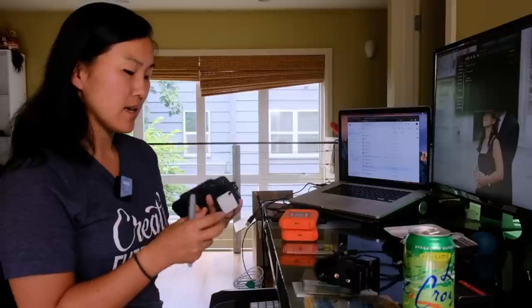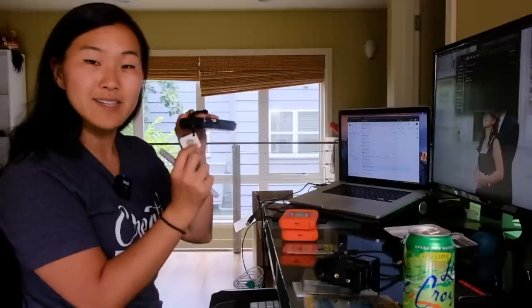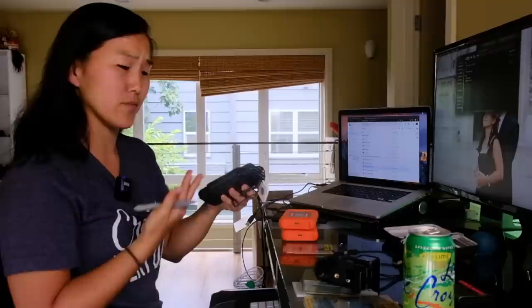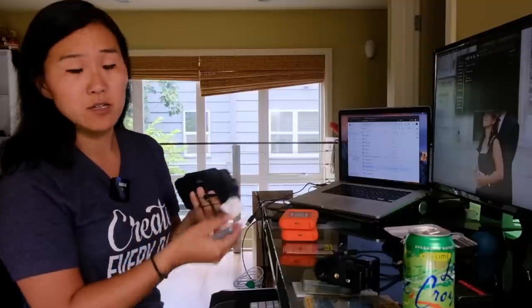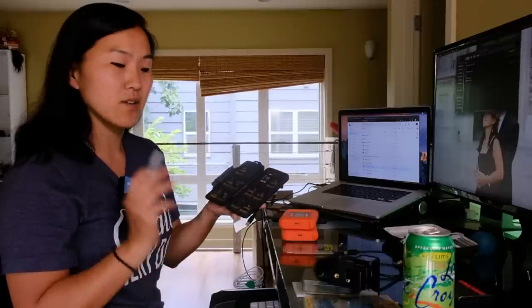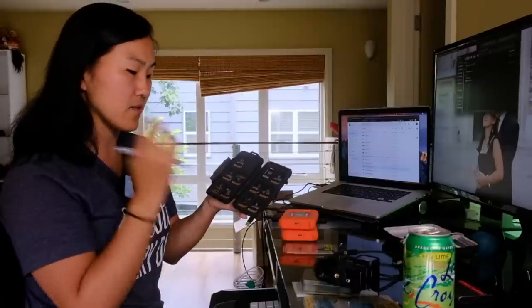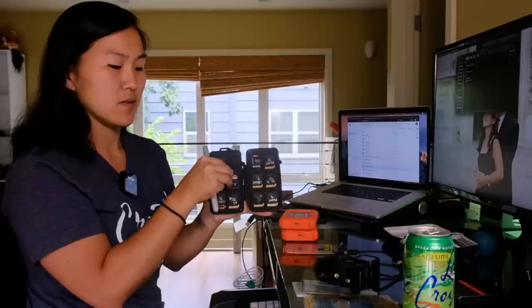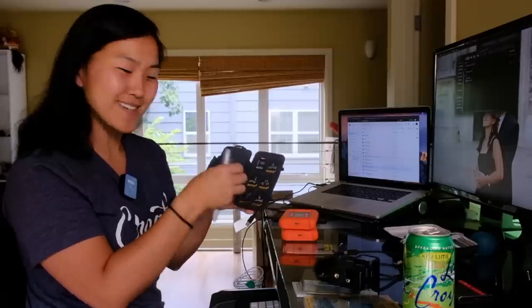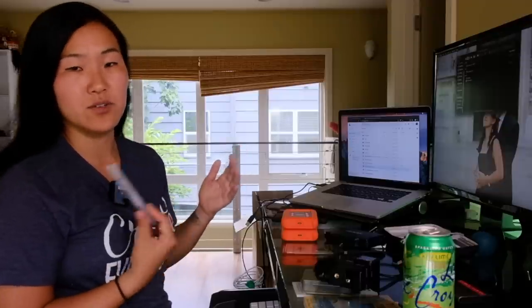This is a Pelican case — it holds SD cards and micro SD cards. I also put a Tile on it just in case it goes missing, because I have lost my memory card wallet before and it's just one of those sinking feelings. Having a Tile gives you peace of mind. Within the memory card case I have a system: if a card is full or used, I flip it over so we see the back; if a card is available, it's flipped with the label facing forward. As you can see, all these memory cards are currently full.